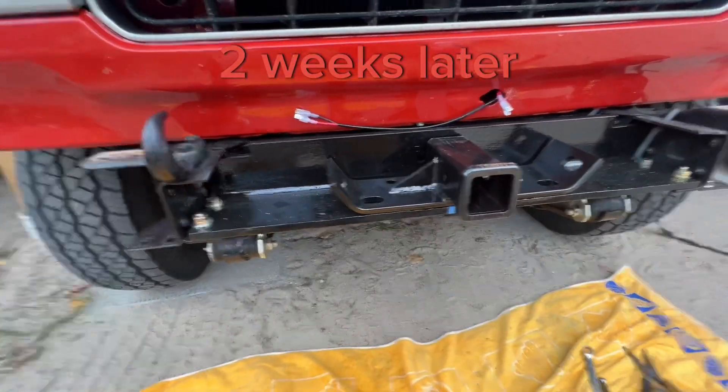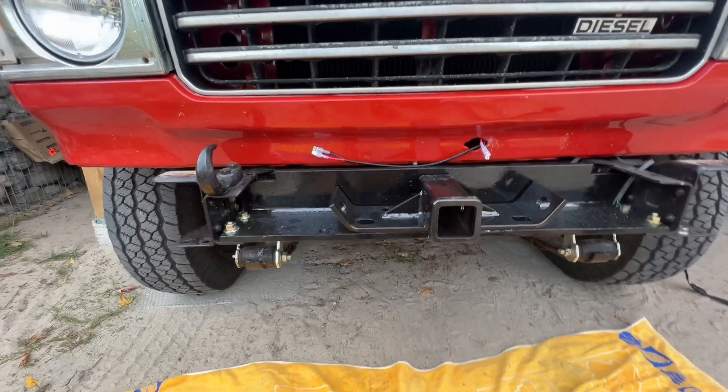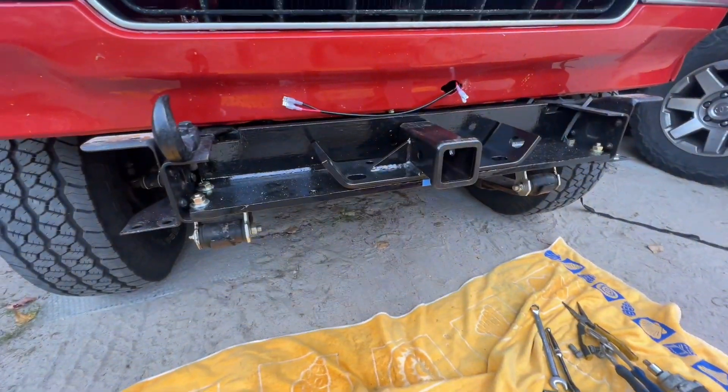Here's the plan — finally just got this. That's going to go right there, bumper over top. Cut a hole out where the license plate goes through from the back, license plate flips up — nice hidden hitch.